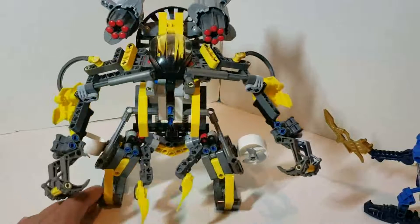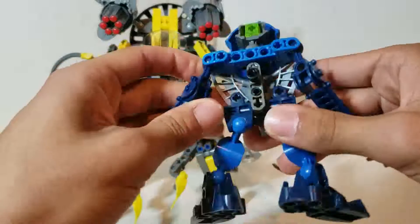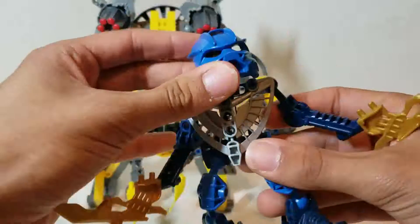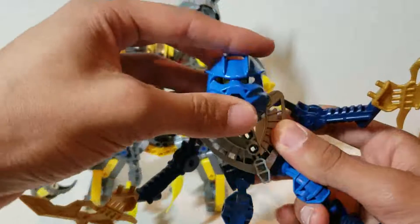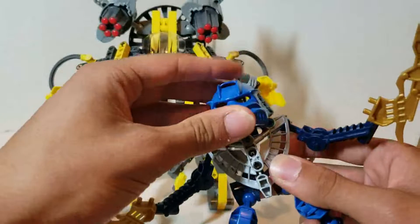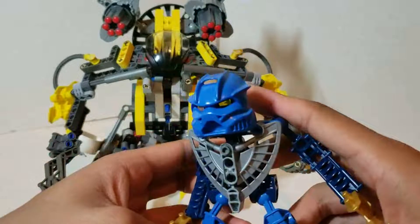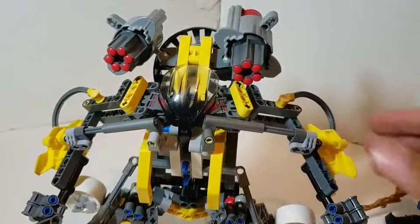For Tanuumi, it's a basic Ga-Matoran build with the exception of this piece over here, but other than that she's pretty standard in terms of Ga-Matoran builds - basic articulation. The mask does not affect the posability of the head at all; you still get full range despite it being a Nuva mask. She can still pose well with that mask on.